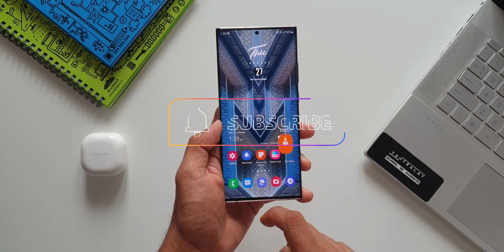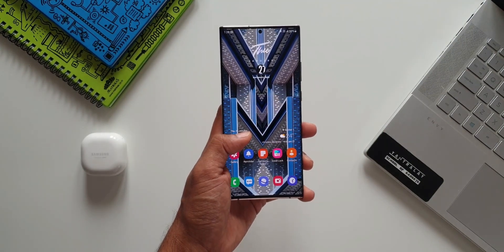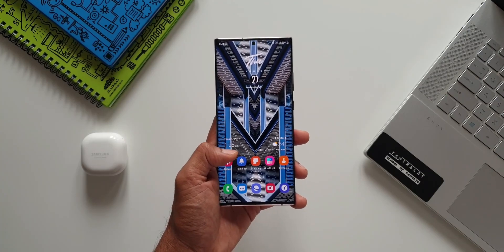If you want to watch more content like this, be sure to subscribe, like, and share the video. That's all I wanted to share with you guys in this video. Thanks a lot for watching — take care and stay safe, I'll see you in the next one.